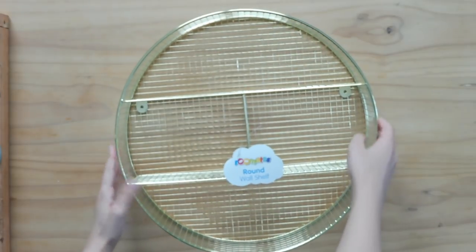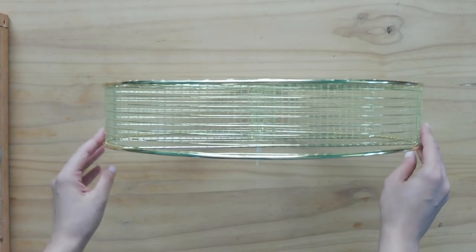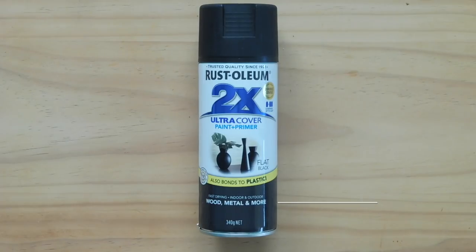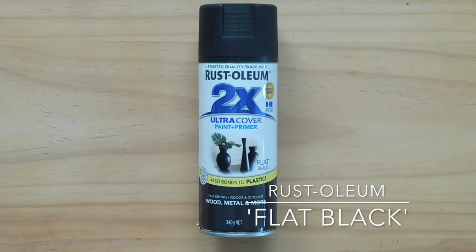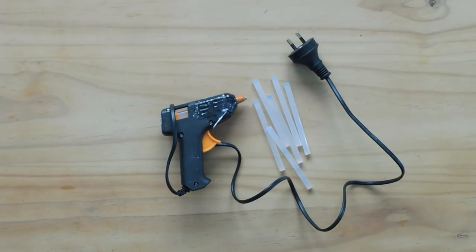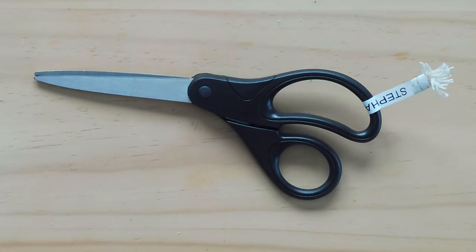So I just started out with this round wall shelf that I found in the kiddies section at Kmart for $9. Some matte flat black spray paint from Rustoleum, some thick twisted jute rope, a trusty hot glue gun and some glue sticks, and a pair of scissors.